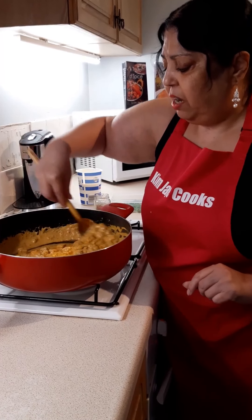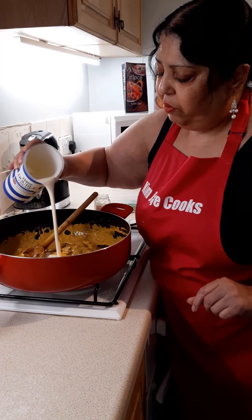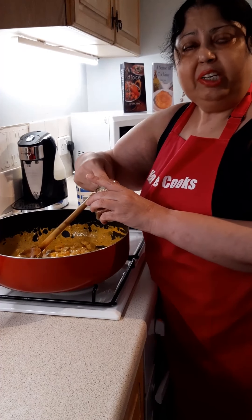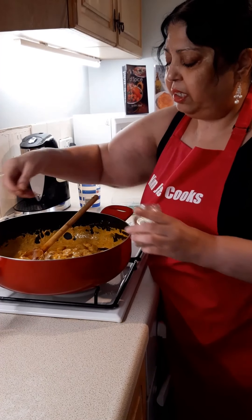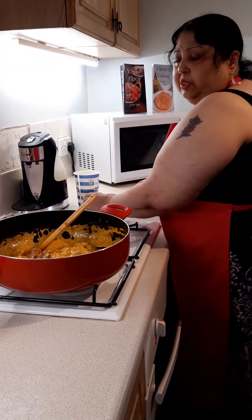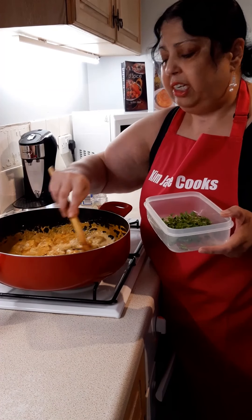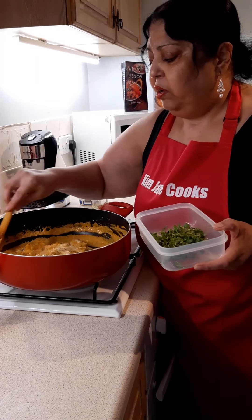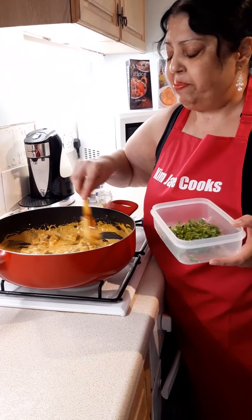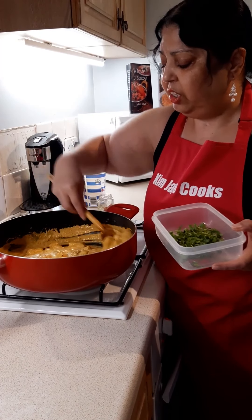As you mix the cream in, the turmeric and chilli powder colour it to a rich golden yellow. Sometimes I'll add a little bit of desiccated coconut, which gives a more korma-type flavour. This dish is now rich, thick, and creamy. I like a bit more sauce, so I'll add a little more cream. Then add a small pinch of saffron — if you don't have it, because saffron is expensive, you can omit it, but it's nice for a special occasion. I'd serve this with naan, chapattis, or rice — rice is my particular favourite as it soaks up that cream.